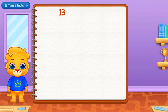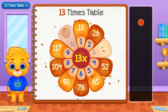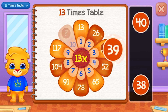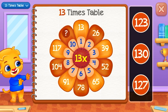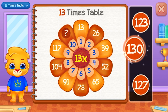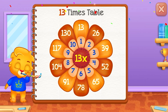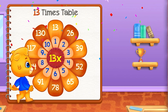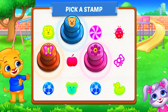Thirteen times table. Thirty-nine. One hundred and thirty. Pick a stamp!